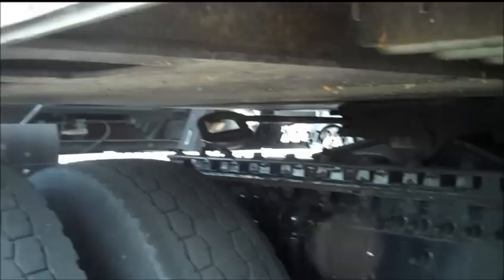I'll show you with the pull bar. This is how you'll uncouple with a pull bar: you want to go up under the bottom of the D-ring on the handle, still at an angle to the handle, come up and down.